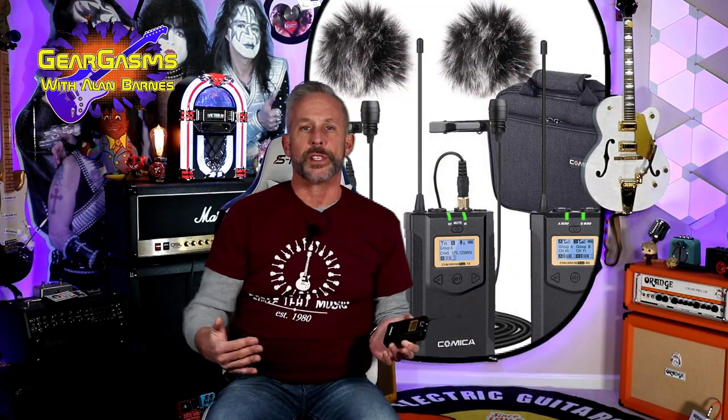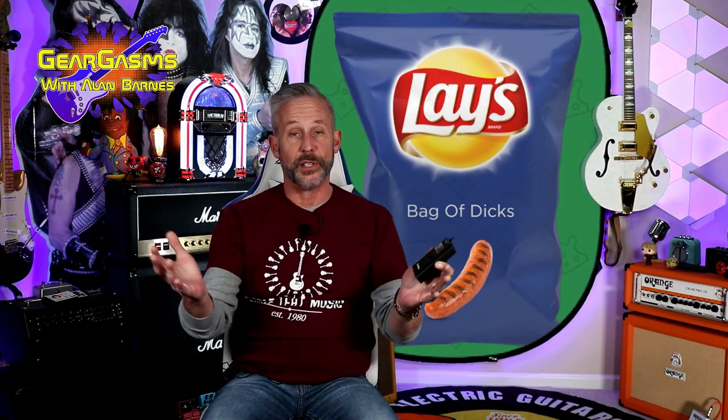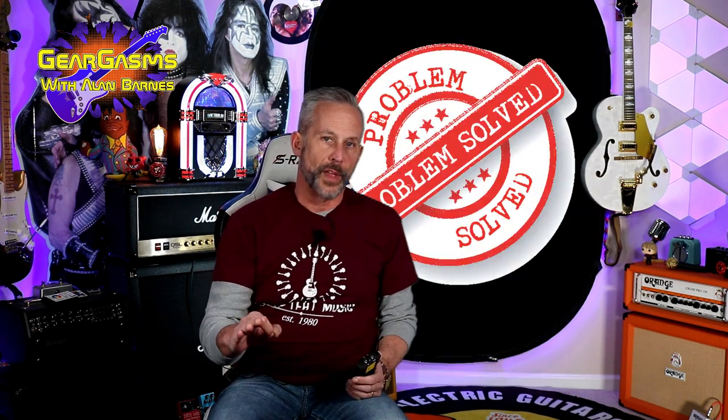Microphone demo videos consistently eat a big bag of dicks in terms of views. They just do — nobody wants to watch them. How does this one sound? Now how does this one sound? Better or worse? You're not the eye doctor, you're trying to listen to a microphone. So we have solved that problem.